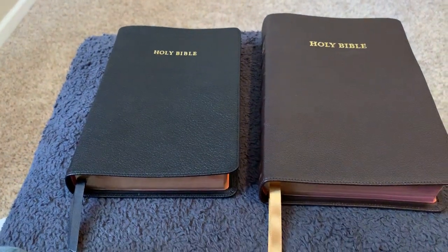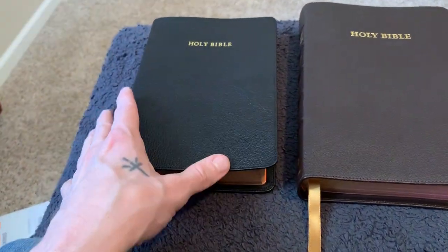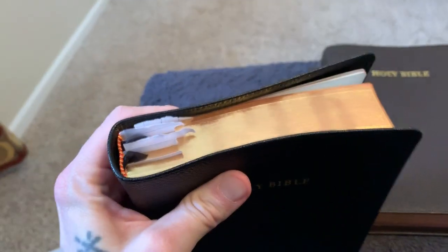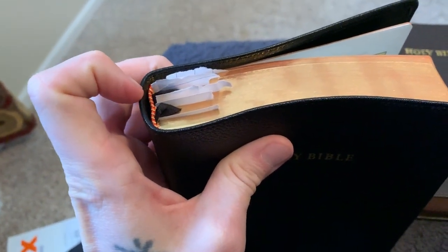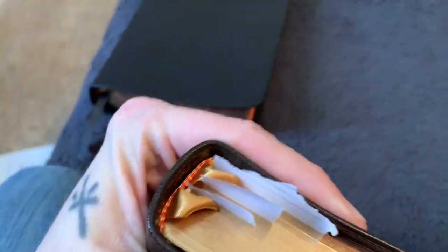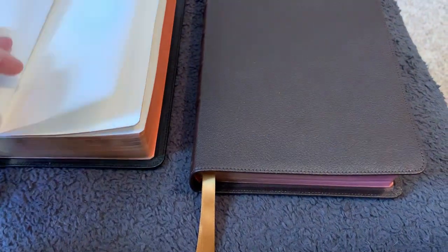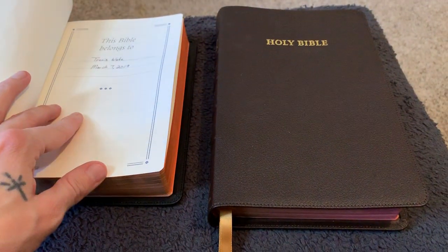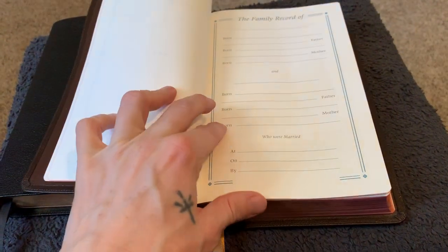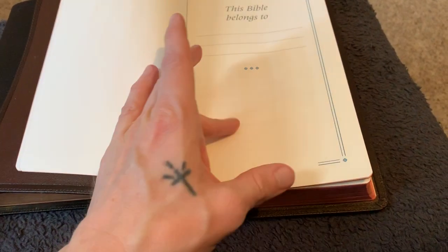The blue version of the Turquoise will have the blue Berisford ribbons. Both are red under gold art gilt — you'll see more of that as I open it. Headbands on both are red and gold. The ribbons on the Concord looked like they were an afterthought — twisted and shoved in there — whereas on the Turquoise they were more well thought out. Point again for the Turquoise. Presentation pages look the same, though I didn't fill these out and will not — no pen gets near my Turquoise; it's my baby.